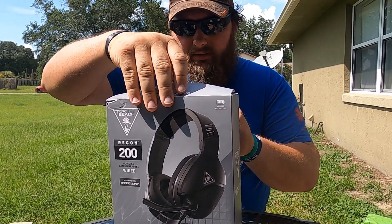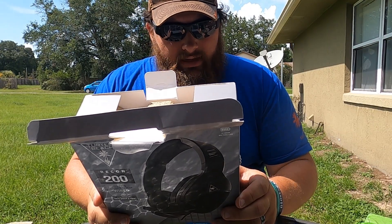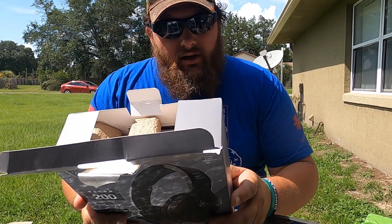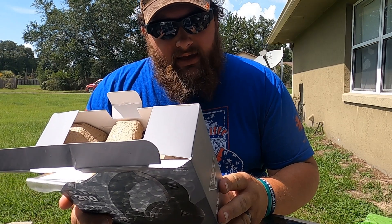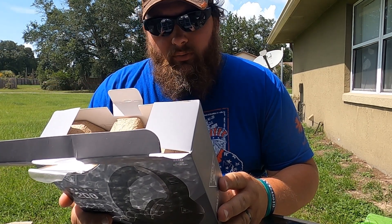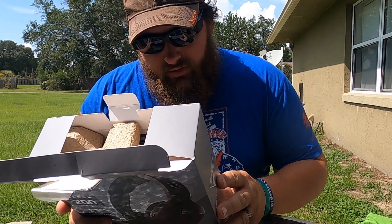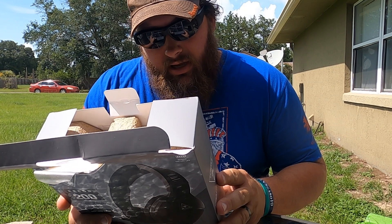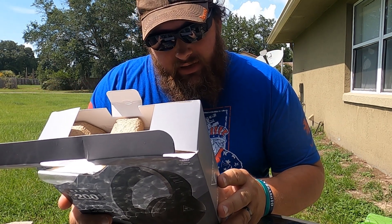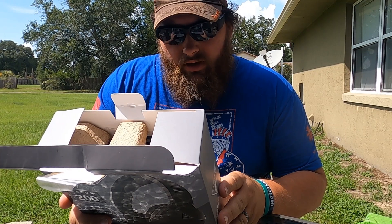I just ripped the box. Let's read the back first. So the back says: powerful amplified audio — upgrade your audio with rechargeable battery-powered sound and easy-to-use touch controls. It looks like it has a volume, a speaker volume, and then it has a switch for off, PS4, or Xbox.